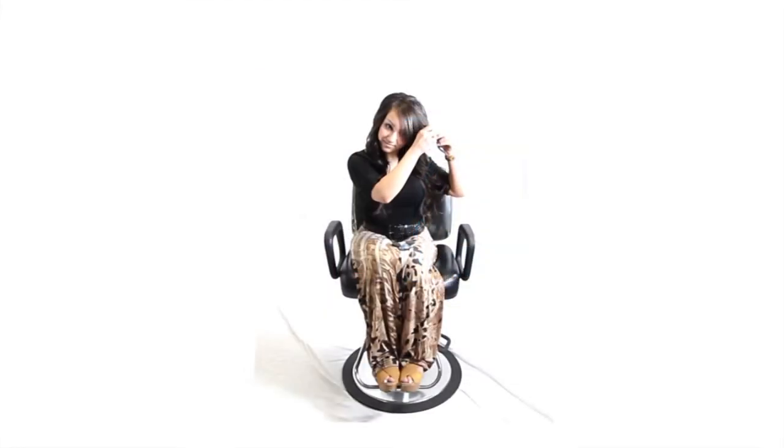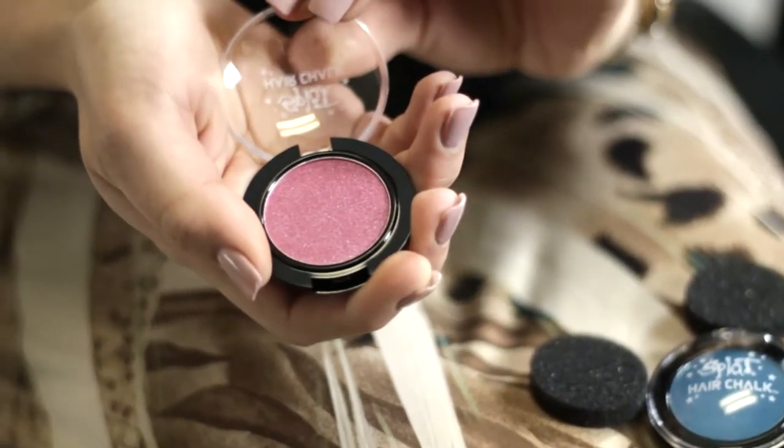Splat Hair Chalk. Hold the compact open with the lid in the palm of your hand.